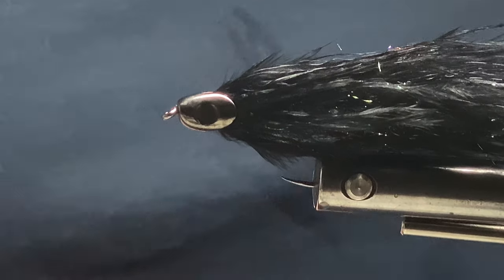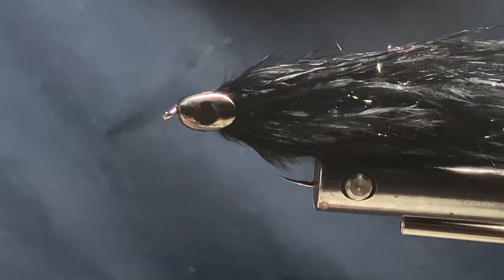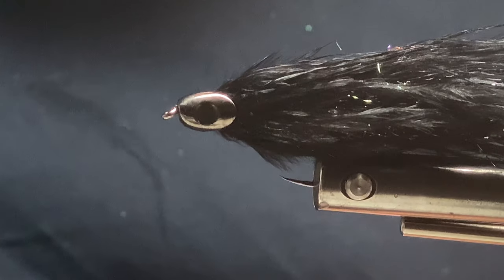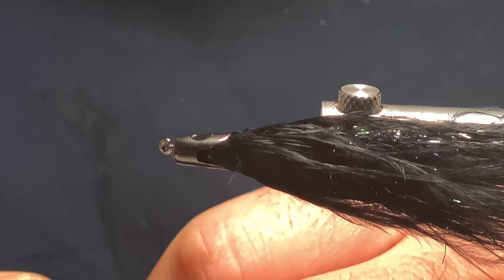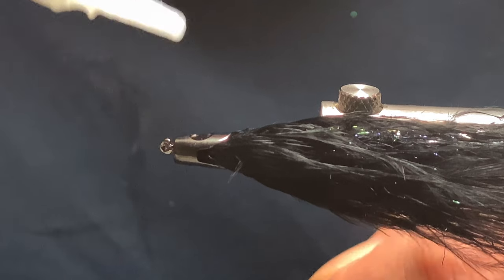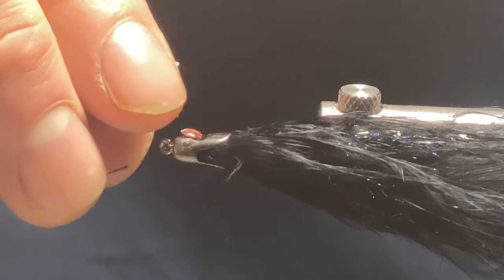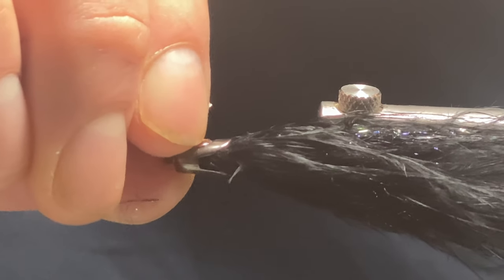Now I want to put the eyes on. With the fish skull helmets you get the eyes included with them. I'm going to put a tiny bit of super glue on — after you put your super glue on, just get your fish skull eye and place it on.